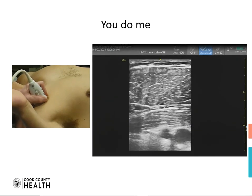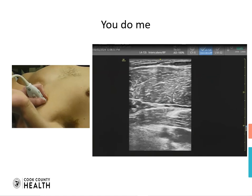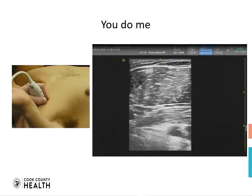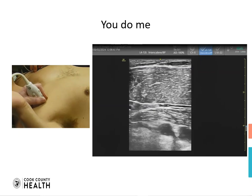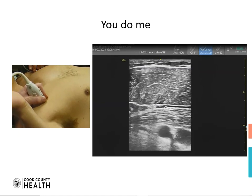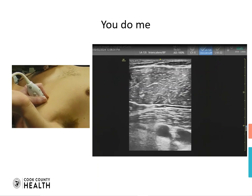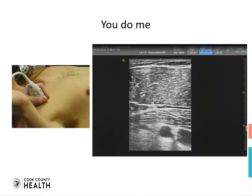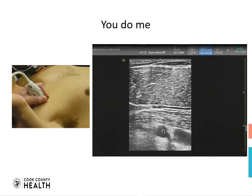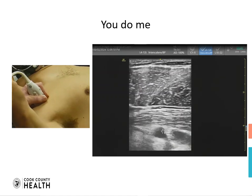Moving to the resident now showing us the image. We are seeing the same structures with some difficulty, but still we can see that we are sagittal and we are seeing the pec major, the pec minor, the artery and the vein. One more time we are going to put our marker on top of the subclavian artery, and this is the landmark we are looking for to find the subclavicular block.